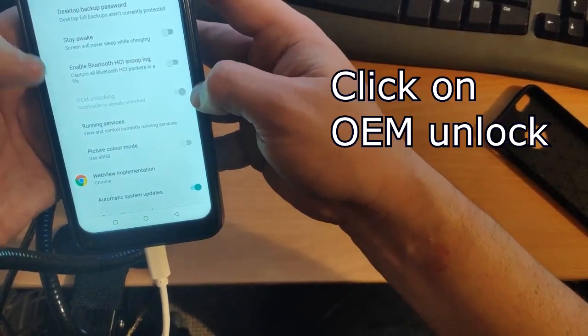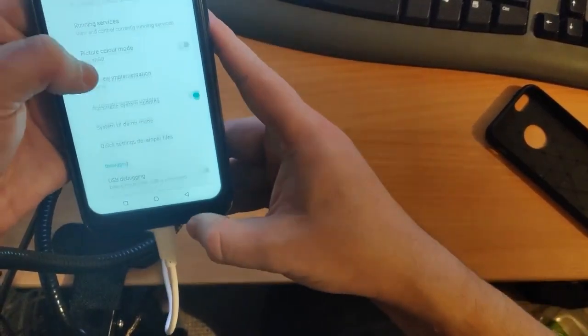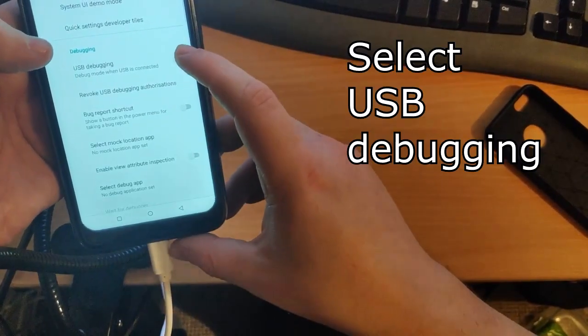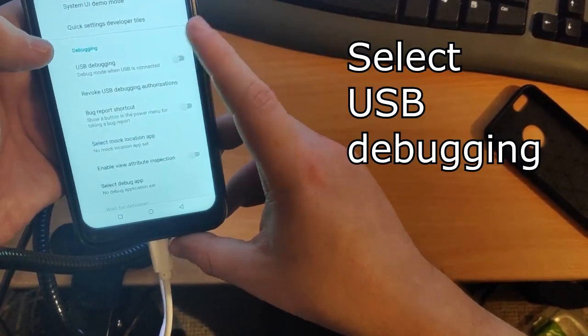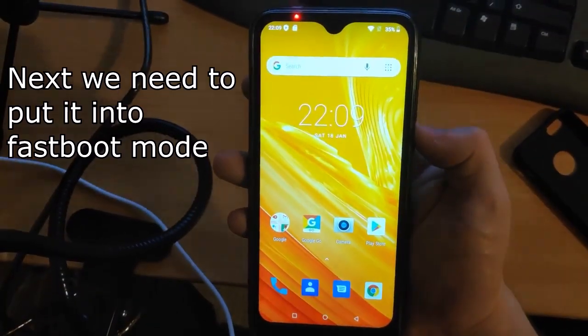In Developer Options, tick 'OEM Unlocking' — I've already clicked that. Then scroll down to USB Debugging and enable that as well.